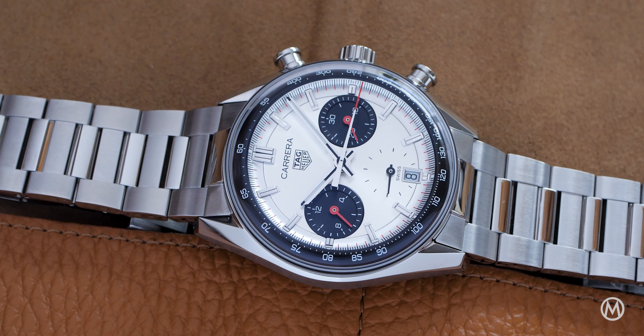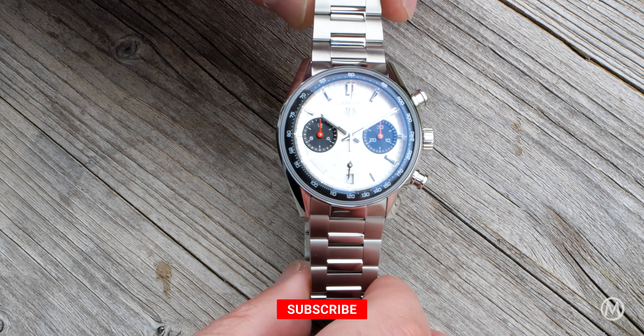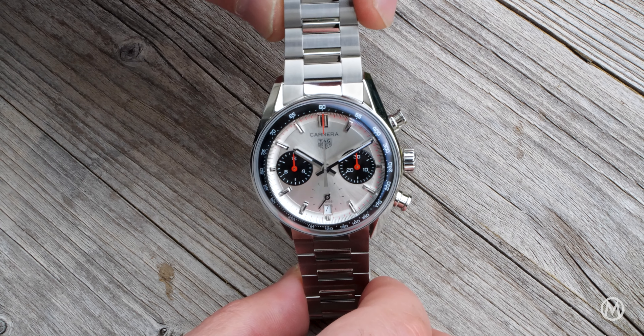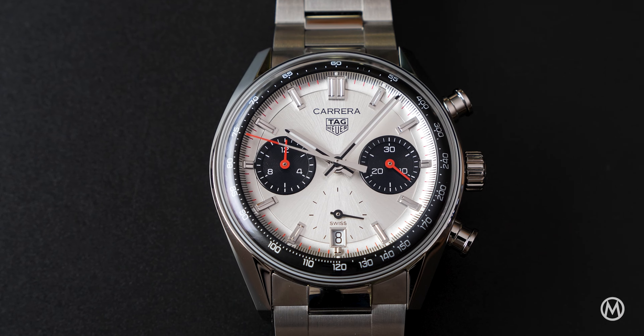The signature faceted stainless steel case measures the same 39mm in diameter and 13.86mm in height as other editions, as it's all about the dial for this one.